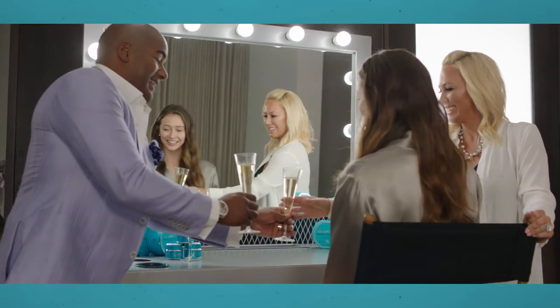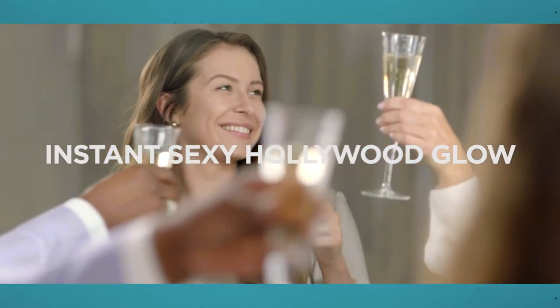Wow, my skin looks amazing. Let's cheers to that. Cheers to an instant sexy Hollywood glow.